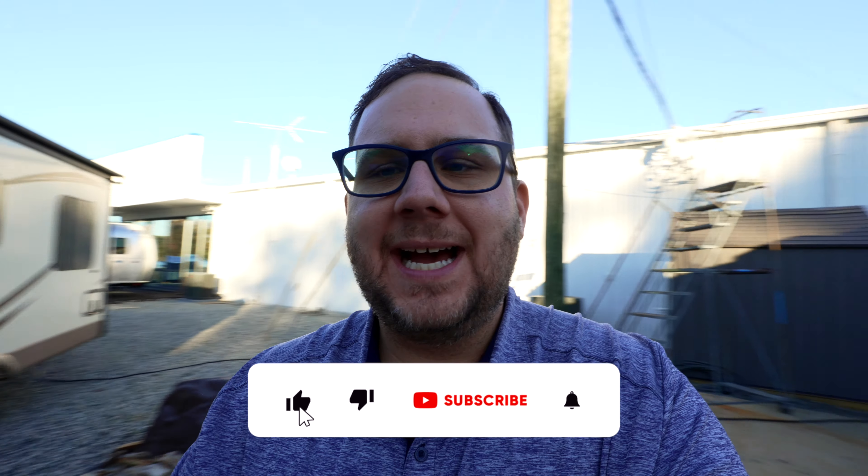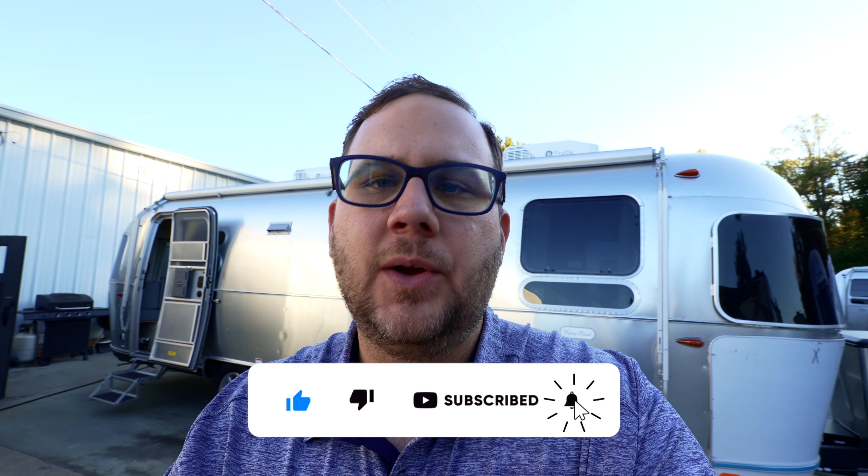Hey folks, it's Chad here with Airstream in Greensboro. I'm really excited because I've been wanting to make this video for a while now. The problem is you guys have been buying all of our inventory, so I haven't had a 27 or 25 of the main floor plans. I'm going to do a comparison video between the Flying Cloud, the International, and the Globetrotter — and it's probably not going to be quick because Chad never makes quick videos.